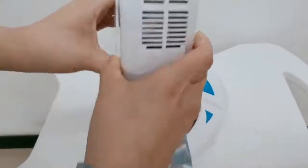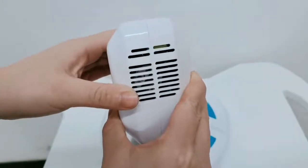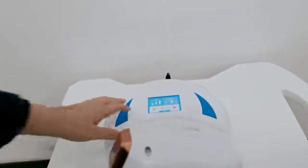This is the string, and that is the handle. This is the fan for cooling. Do not cover it when you use the machine.